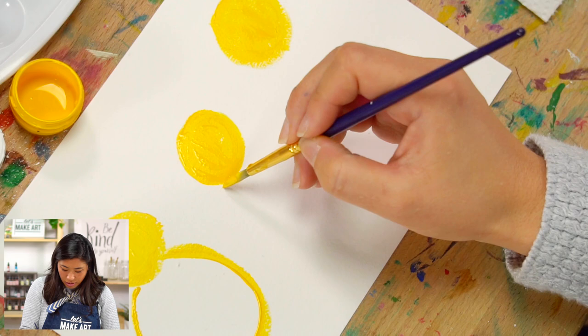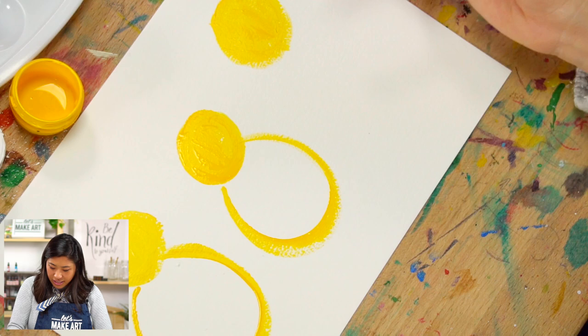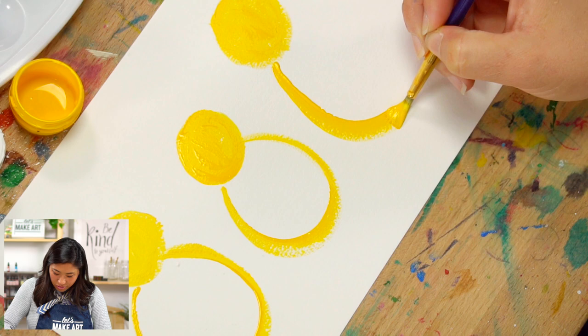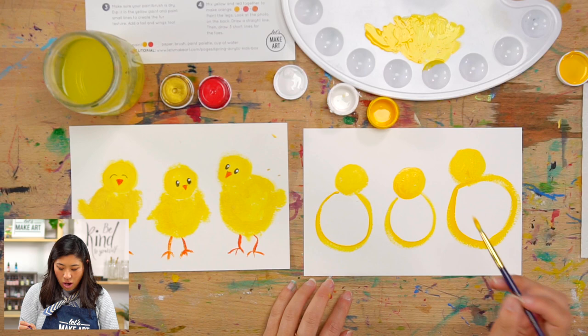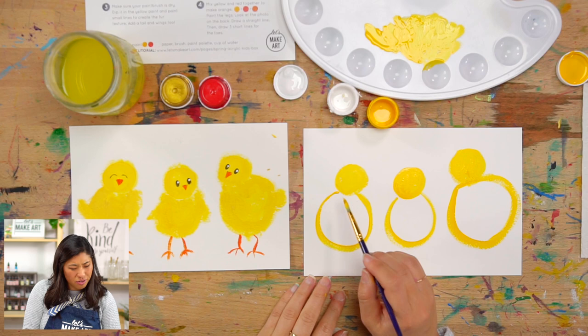I'm going to paint all three of them and then show you a trick. Maybe he's facing me — so what happens is it kind of looks like a ring right now, a ring pop! So now I'm going to paint another circle — this one's maybe a little bigger with the head a bit off to the side. Here's a cool trick: I want a little bit more white, and I don't have any water on my paintbrush so it's dry but I have paint picked up. We're going to draw the texture of the fur — the feathers — of the chicks.